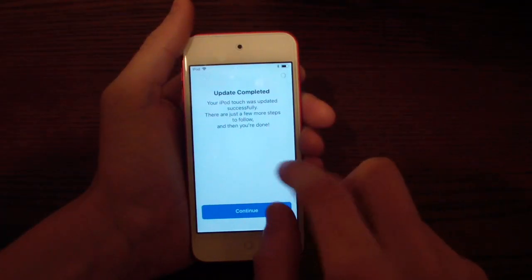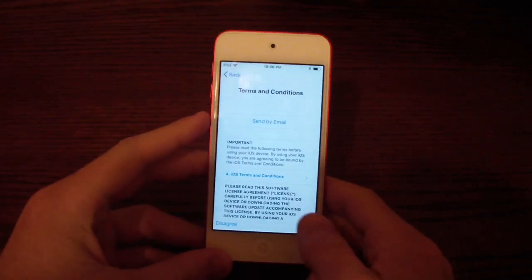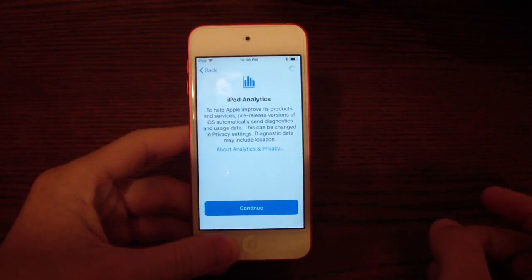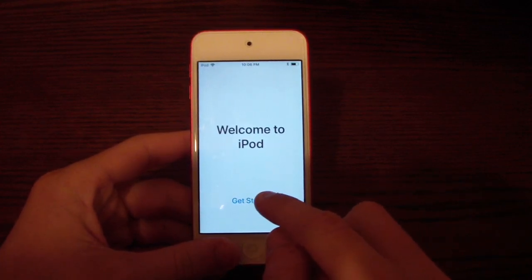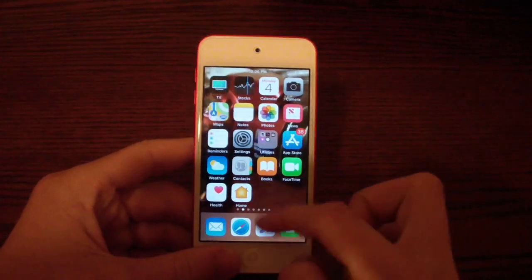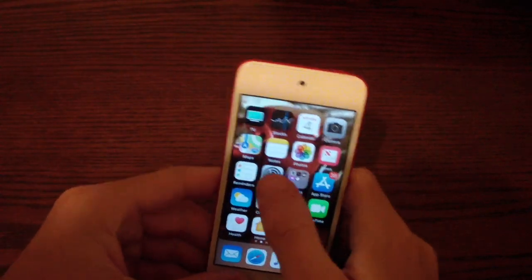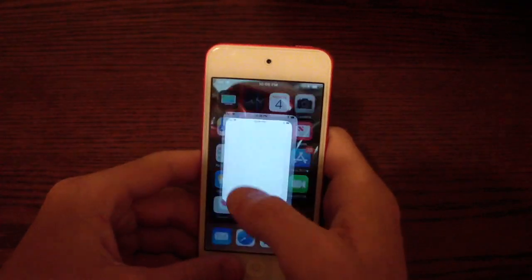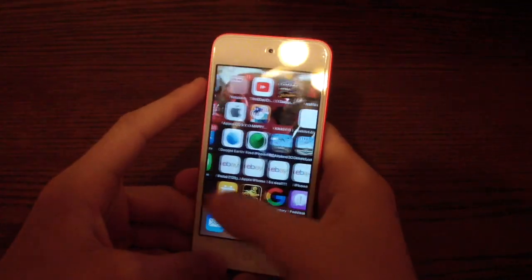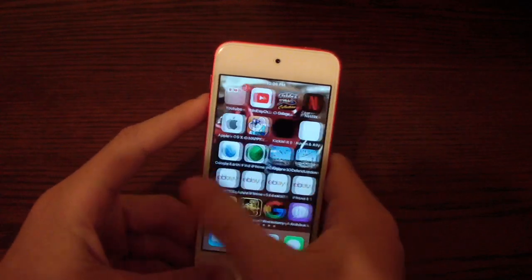We are on iOS 12 officially. I'm going to run through the setup. Right as I said that, I hit Get Started — and oh my gosh, it feels incredibly fast already. And this is just the first beta. Just compared to iOS 11.4, that is so fast and responsive.